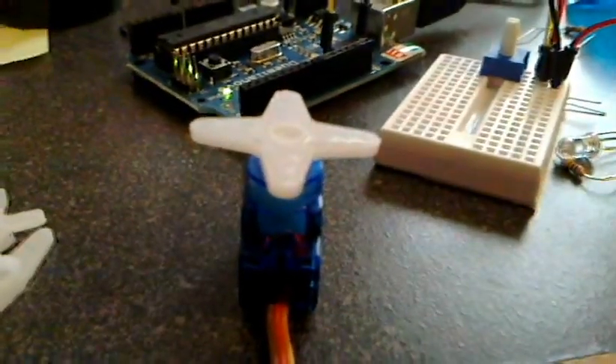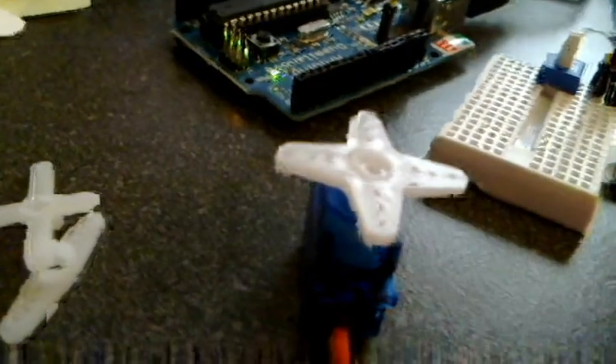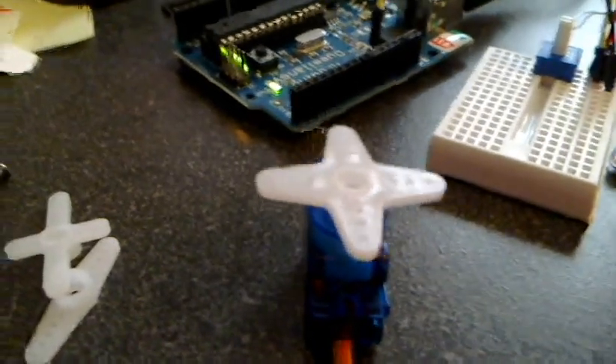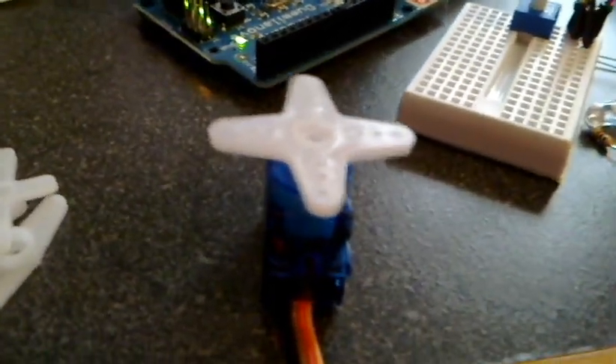So next step: control the servo motor with my keyboard. Since the servo motor will turn to a specific point when given a number, I've set it up so when I press a key on the keyboard it takes the ASCII value of that key — for example, Enter would be 13 — and it will turn the motor to that point in its range. So I'll hit F here and it turns to whatever value F is; looks like it's 102. Now I'll hit Enter and it goes back to 13. I can hit spacebar which is 32 — you can see it's a little bit of movement between Enter and spacebar, but a larger number like F, which is 102, turns it a little bit more.